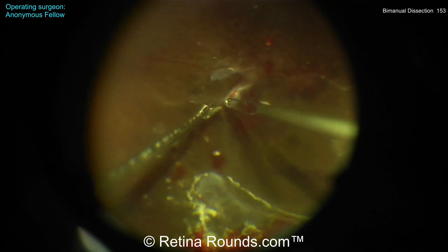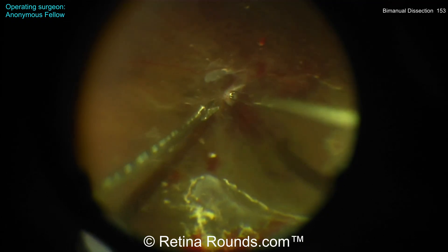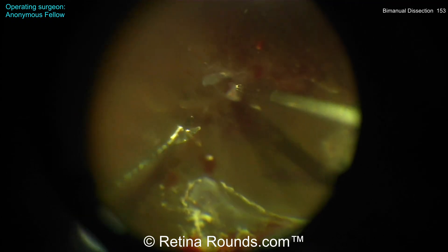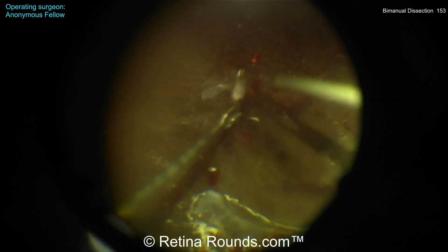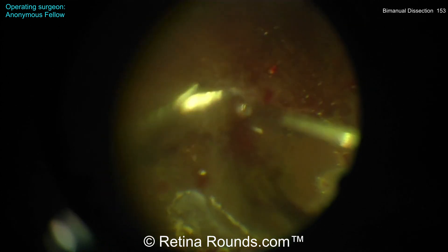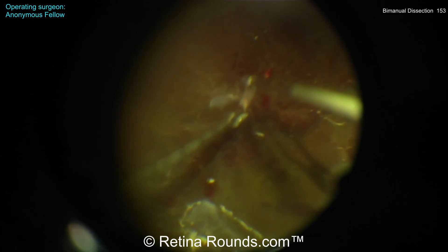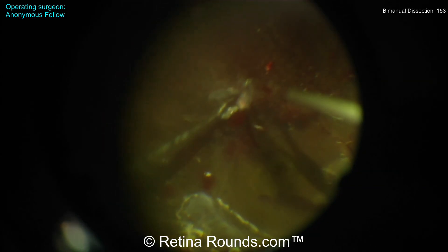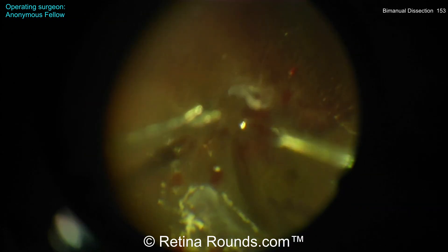Now the surgeon has switched over to a bimanual technique, and there are a couple of things to notice. The forceps held in the right hand are not adequately being pulled back to reveal the correct surgical plane. Now that's much better — you can see that the membrane is being reflected backwards. The idea is that you want that membrane pulled back so that you can see the interface between the gel and the underlying retina.